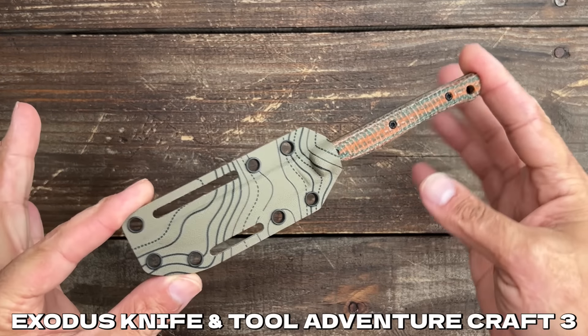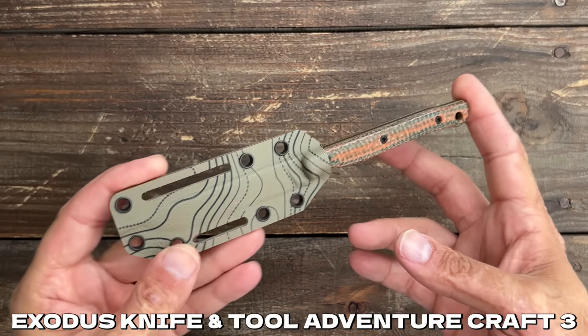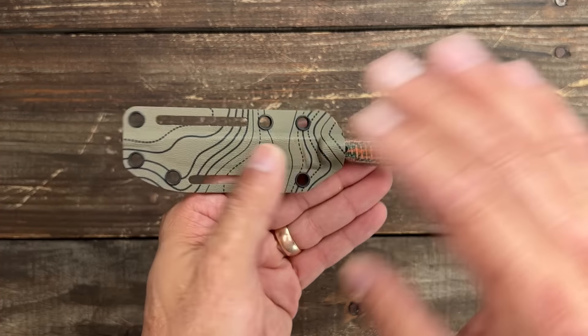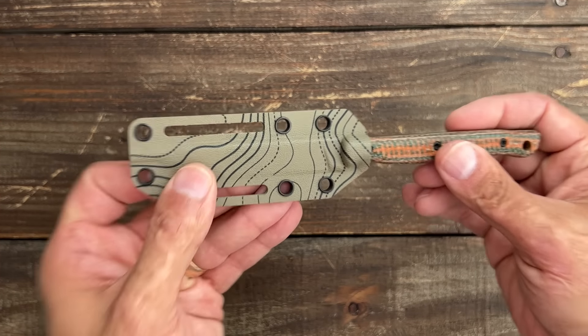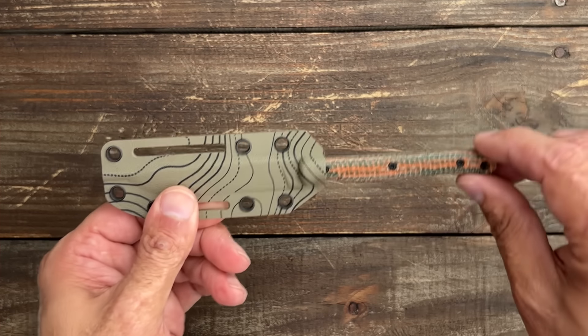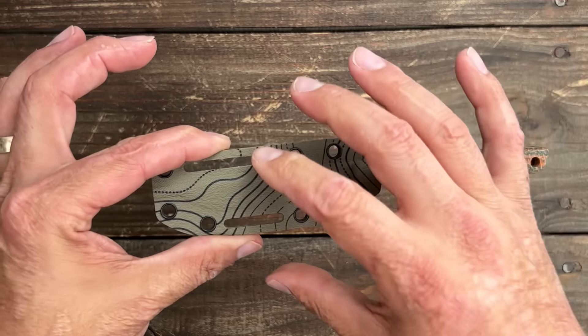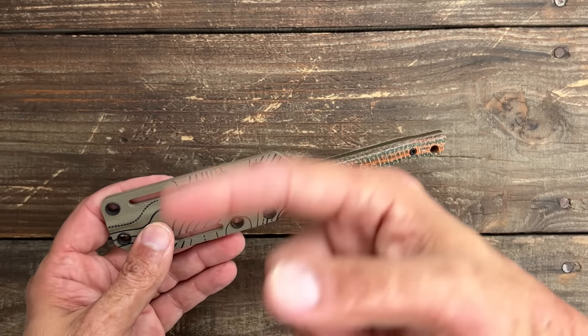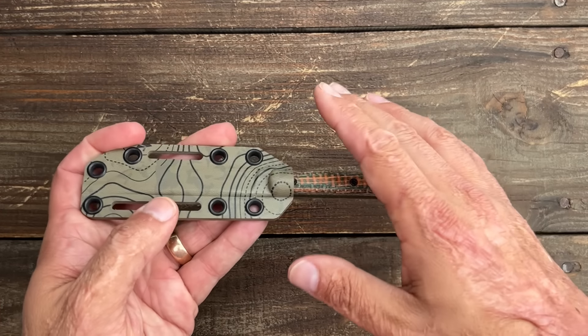This is coming from Exodus Knife and Tool — this is his Adventure Craft 3. The reason I like this one is because of how slim the form factor is. I would have liked a fold-over kydex sheath, that would have been really nice and kept it super minimal, but even with the two-part sheath it's still very minimal and I have a lot more options to clip it. It came with a soft loop.